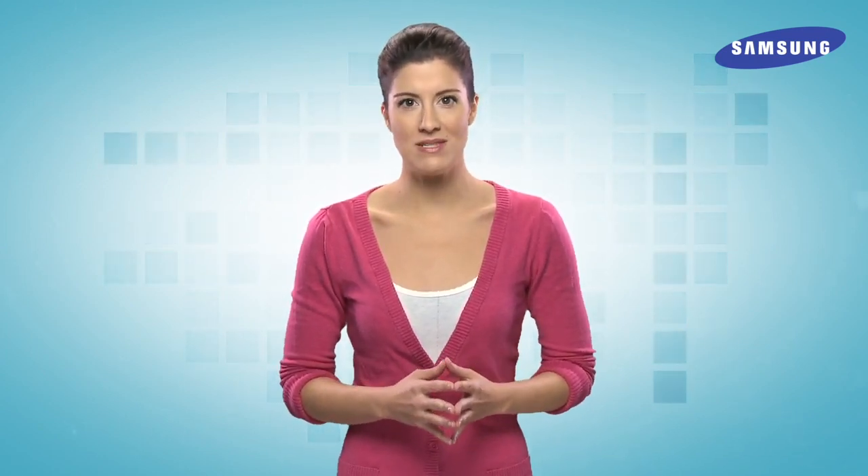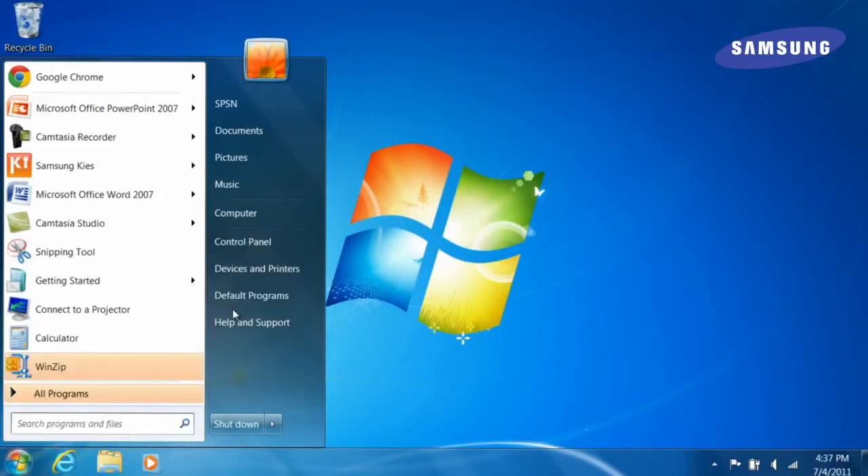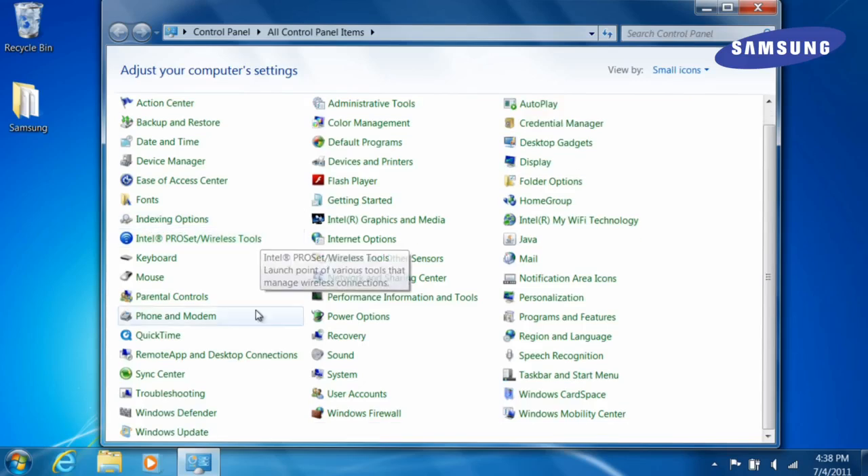Secondly, you'll want to make sure that you're running Windows Vista, XP, or Windows 7, and that you've upgraded to the latest firmware. To determine whether you're running the latest firmware, go under Control Panel and click Windows Update.